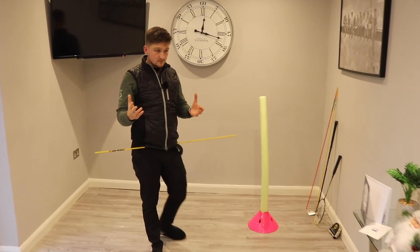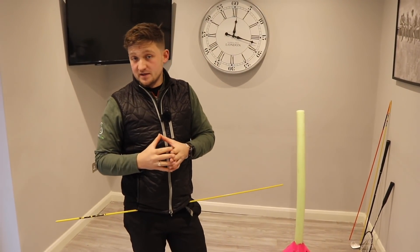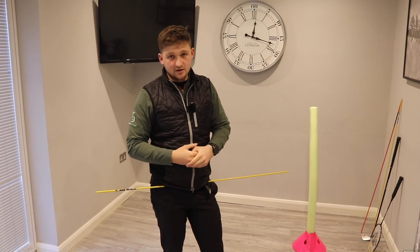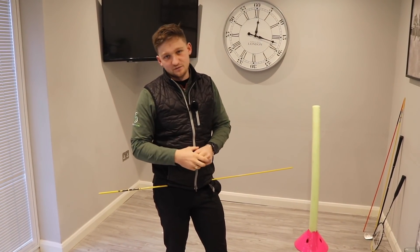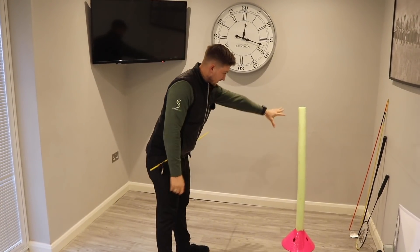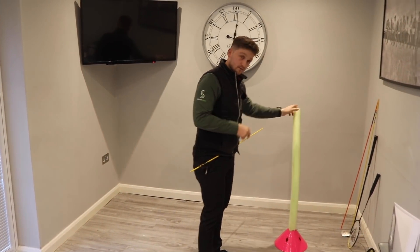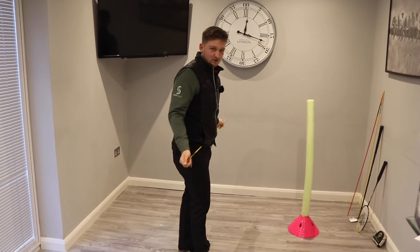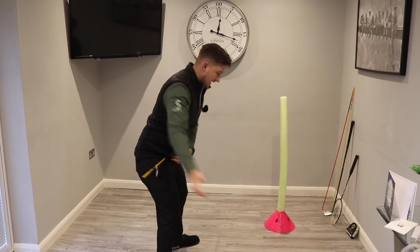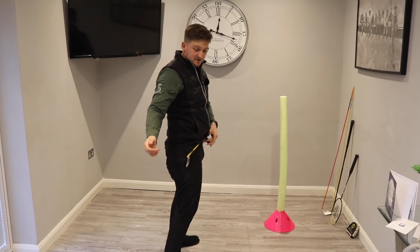This is going to be in two parts, and please make sure you do them in this order — it's important to work through them in order. If you've got the club working better but the body not firing, good luck! We're going to need a support — I've just got an old woggle and a cone. Improvisation! One thing I want you to feel is that on the downswing we don't gain height in our belt buckle.